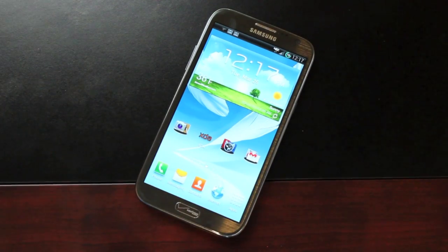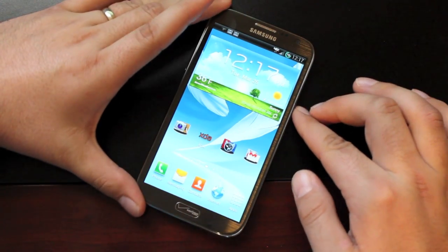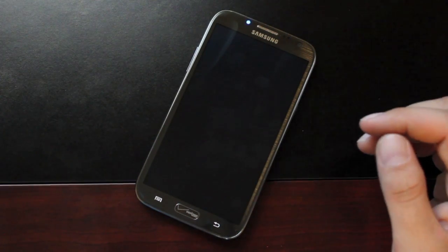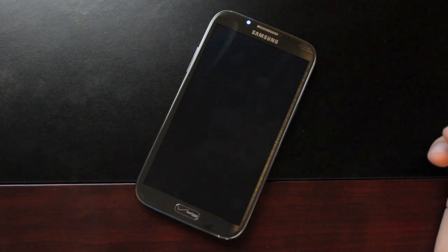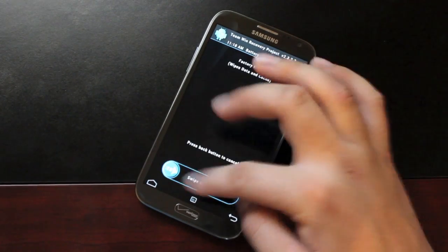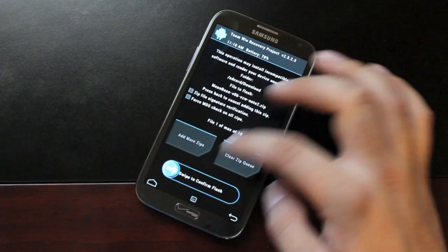Now we'll get to the installation. Since GApps are included, you won't have to download those separately. You just need to make sure you're unlocked and rooted with custom recovery installed. This ROM comes with a full reboot power menu so you can restart to recovery directly. If you don't have a ROM installed, hold Volume Up plus Home plus Power to boot into recovery. From there: Wipe, Factory Reset, Swipe to Wipe; Cache, Swipe to Wipe; Dalvik Cache, Swipe to Wipe. Then install MeanBean and Swipe to Wipe — give that a few minutes.